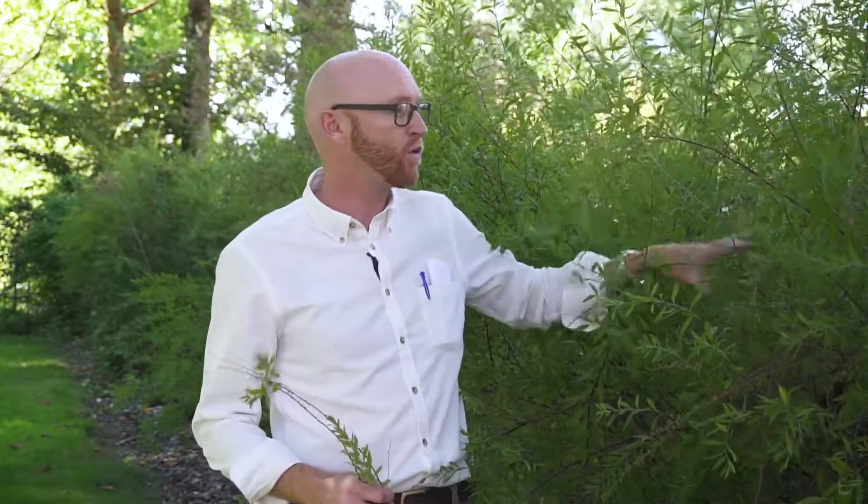Spirea arguta has no real serious pest and disease problems. It's quite drought tolerant once established, and it fills in a large area. It's not for every situation in the landscape, but for a large hedge such as this, it could even form a bit of a barrier because it's so dense in its growth. I would probably hesitate to use this in a very formal setting, but as a bridge between a formal garden and more of a naturalized area, Spirea arguta can be a good option.